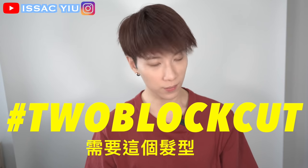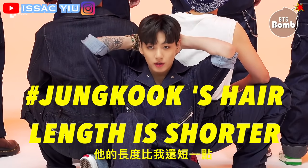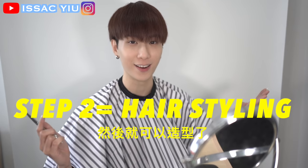You need a 2 block cut. Right now you can see my bangs are so long, and Jungkook's front is shorter than mine. Let's do a quick trim for my bangs, then do the hair styling.